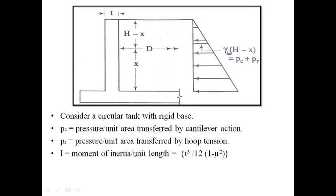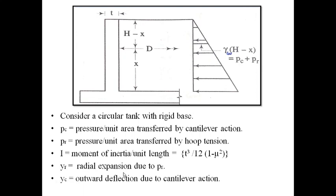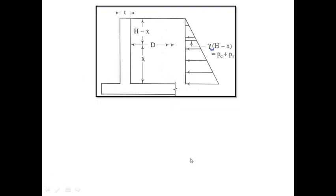Let I be the moment of inertia per unit length of the cross section, given by t³ / (12(1 − μ²)), where μ is Poisson's ratio. Let y_r be the radial expansion due to p_r — the pressure due to hoop tension causes expansion in the radial direction. And y_c is the outward deflection due to cantilever action, that is due to p_c.